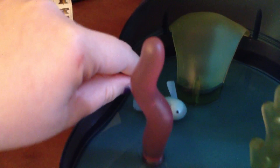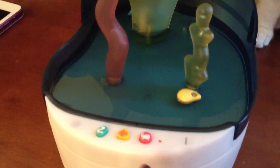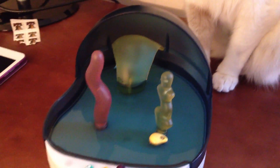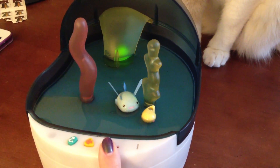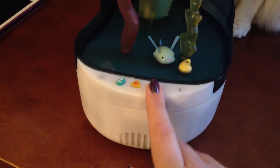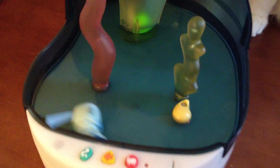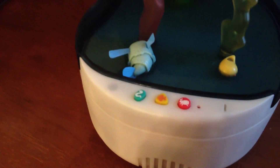Sometimes I notice that his little ear thingies get caught on stuff — it's like they made him too big. Let's see if he'll eat a grasshopper. Oh, he's gonna do something. Did you get caught again? He's dancing — well, he was dancing. That's what I always think of whenever he does that.